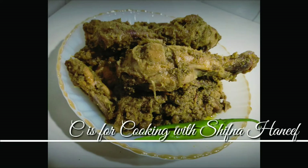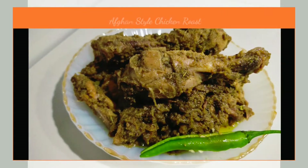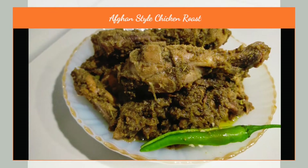Hi friends! Welcome back to my channel! I am going to make a variety of recipes. Today I'm making Afghan Style Chicken Roast — this recipe is a very tasty recipe.